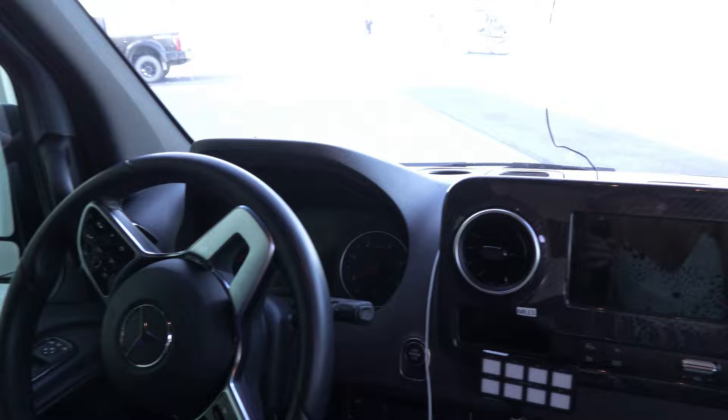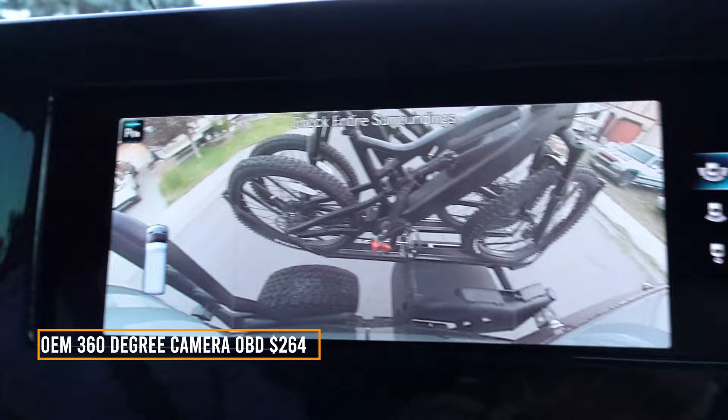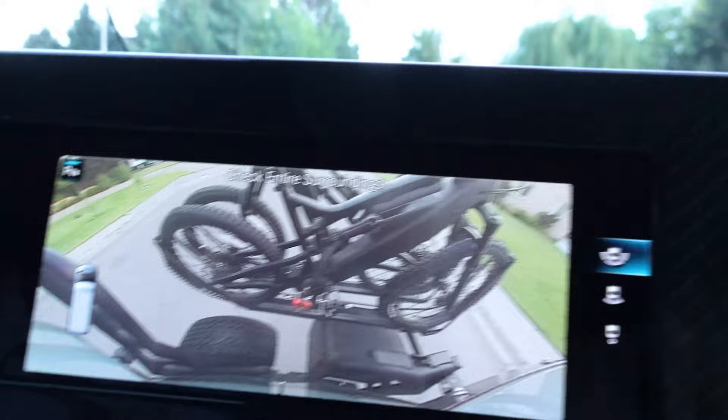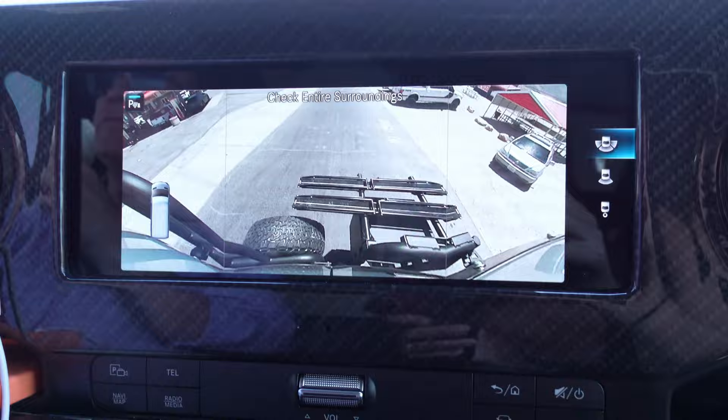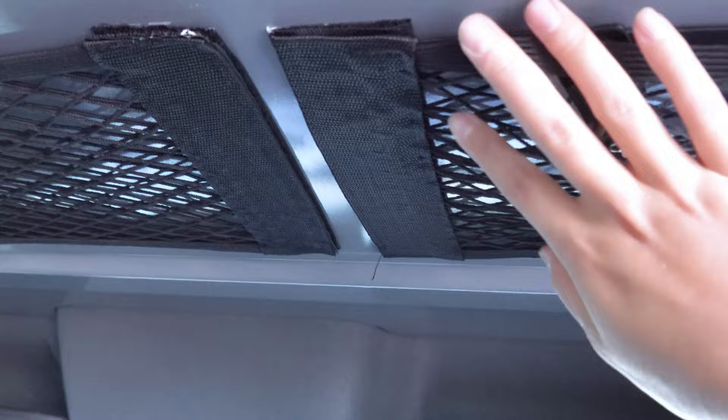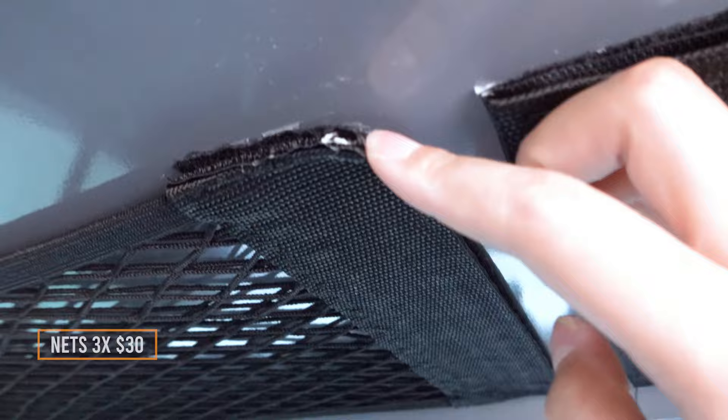The van has CarPlay, which is really nice. This is the screen you get when the backup camera is on — you can see the bike takes up about 80% of the screen. So when you have the bike on, you don't really see what's behind you, which makes it kind of hard to drive in reverse. A few things we bought for this van: there's this net up front, but it's almost completely useless because the sticker keeps peeling off. I'm always worried to put anything too heavy on it, and I've had it replaced once already.